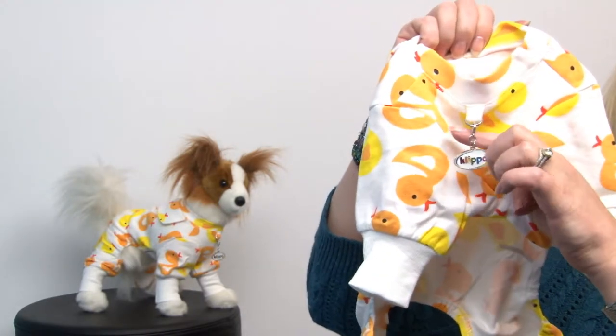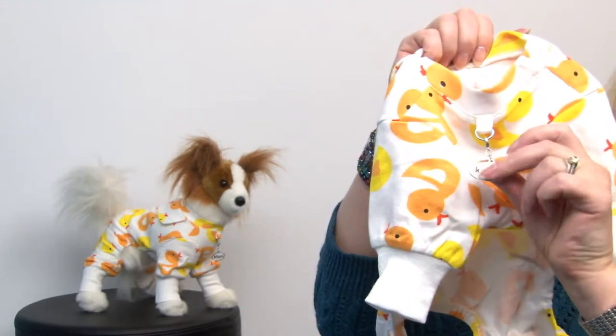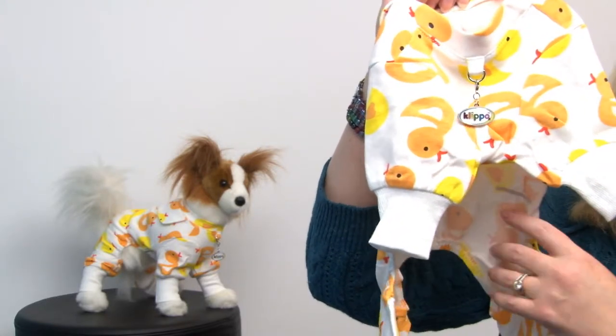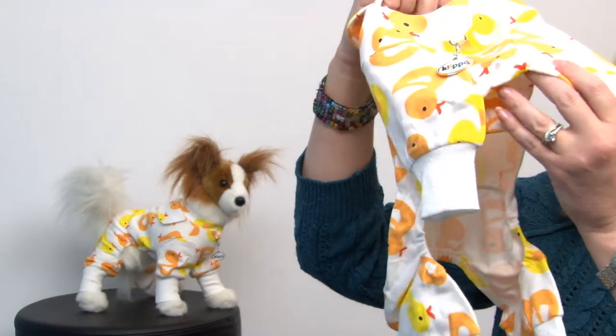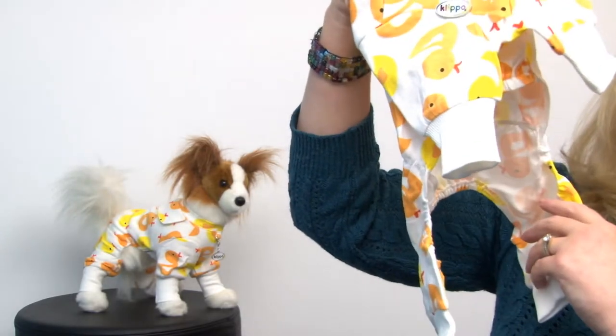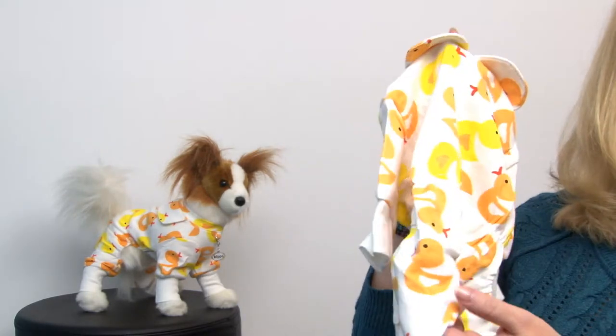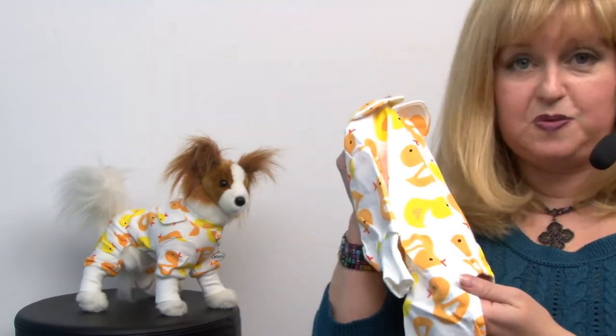Clippo is known for having clip-on charms and a little D-ring so you can add ID tags or any kind of charm that you like. These jammies are high cut but have good coverage, so your pet will stay clean and dry, but also warm.